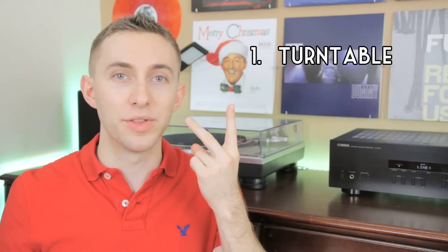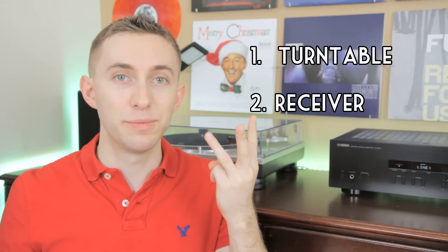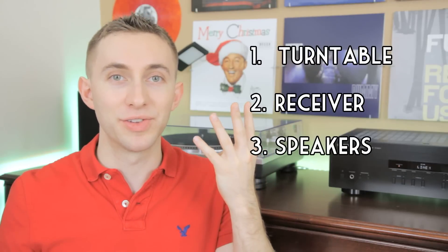There are four main components to my audio setup. The first is my turntable, then the receiver, then the speakers, and finally the subwoofer.